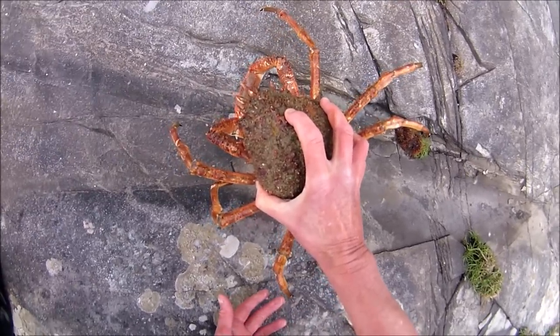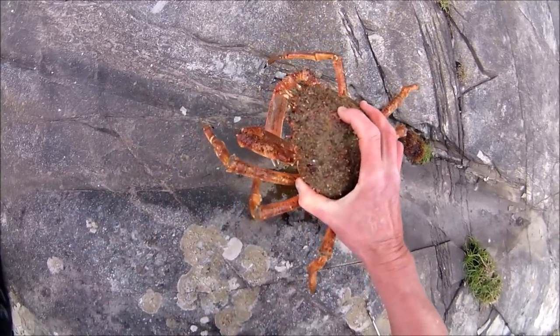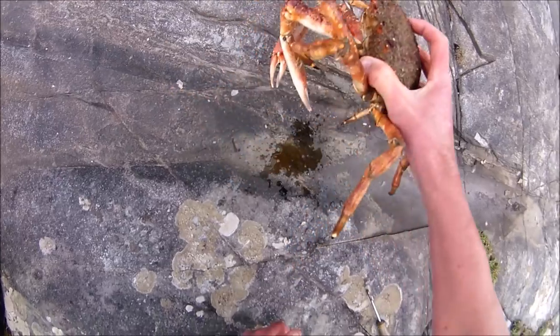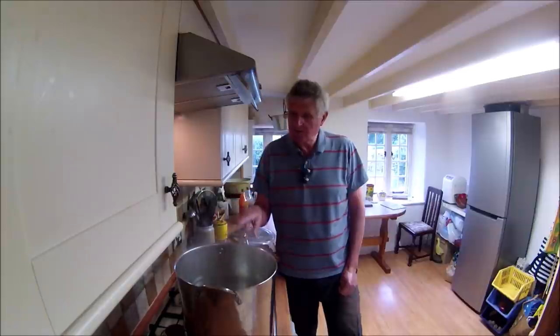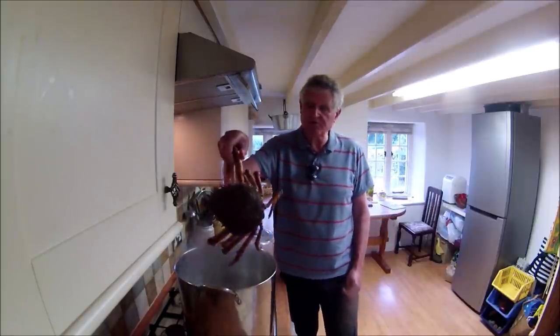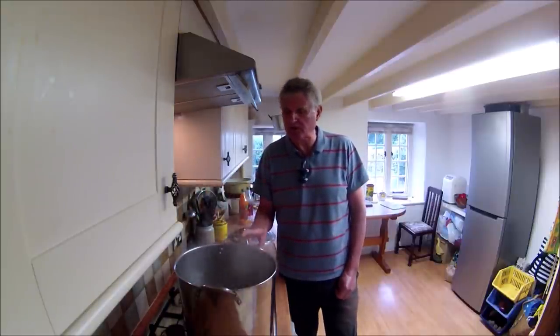Obviously there might be still some movement, but you can see it's gone limp now. I've got my crab boiling pot now rapidly boiling with salted water and it's in with the crab - go with the big one first. The pot's not really big enough for both crabs to boil at the same time, so we'll boil them one at a time.